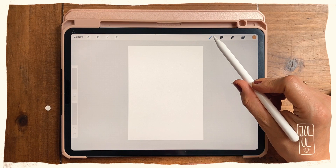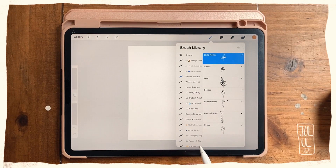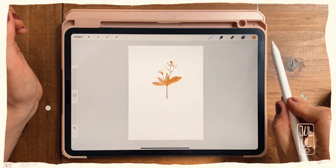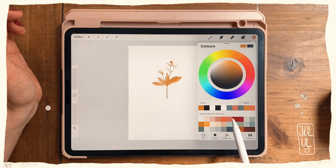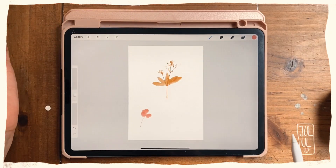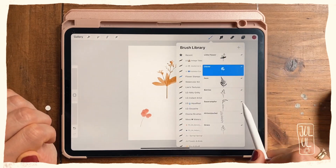I've already created some and you can see them here in my flower stamp brush set. If I tap the screen you can see this little flower appearing. Let me show you another one — this is a clover, and I've also got some berries here.